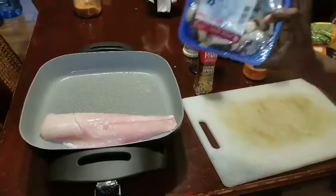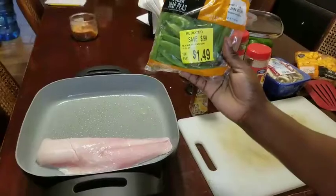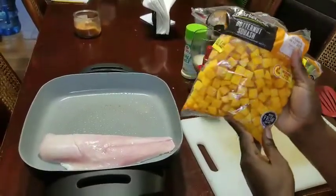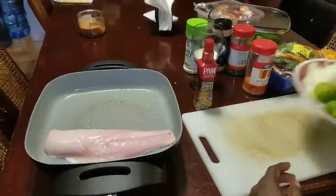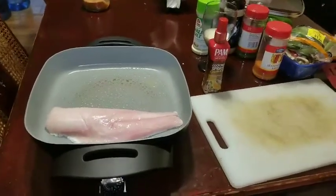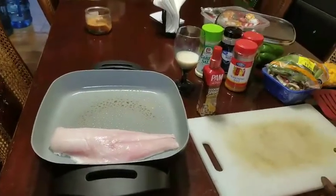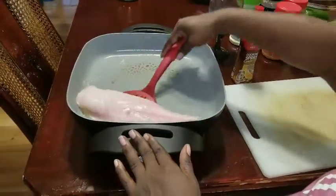I got some mushrooms and sugar peas that I got on sale for $1.49, and I got some butternut squash that I'm going to be using. I got some onions, some bell pepper, and some lime. I'm going to be using garlic seasoning, parsley, and garlic salt. So yeah, I'm gonna flip it over.